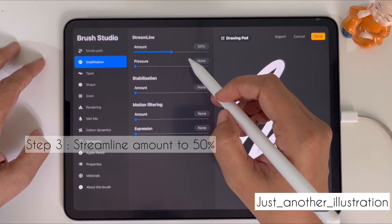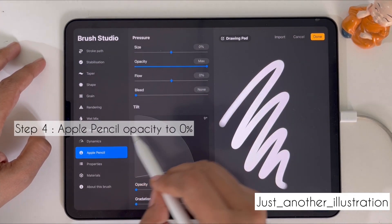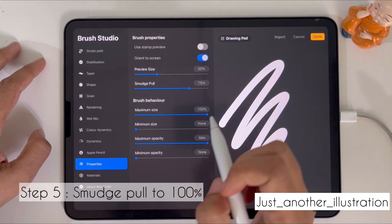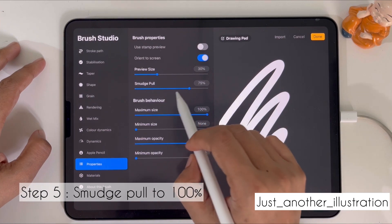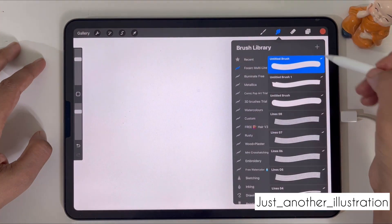After this, select Stabilization and set the Streamline amount to 50%. Moving on to the fourth step, click on the Apple Pencil option and set the opacity to 0%.